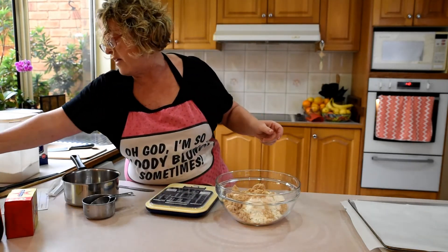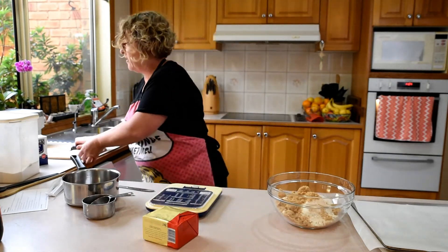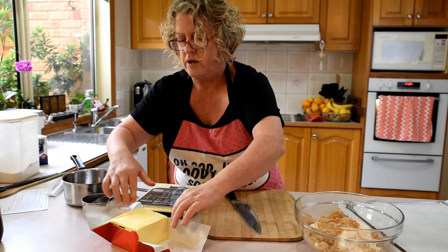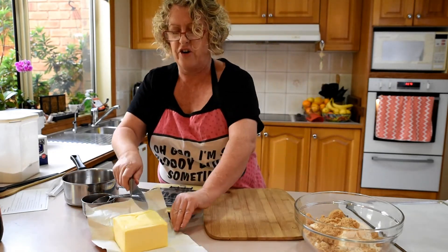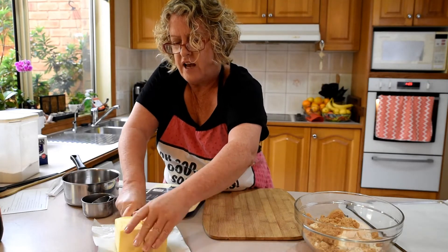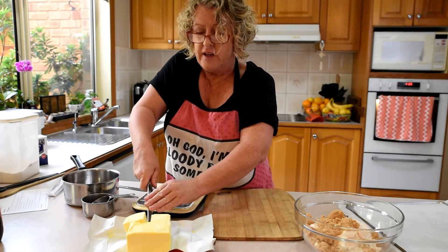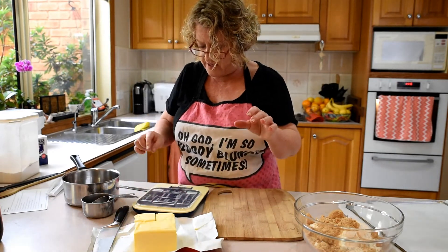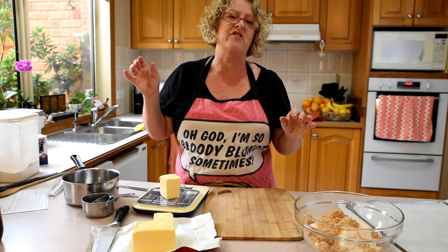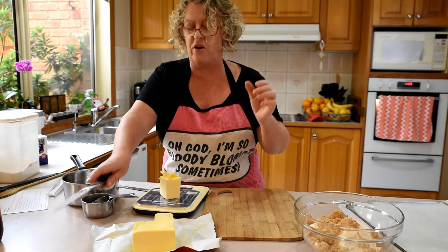These three dry ingredients mix together. But we also need 125 grams of butter. Sharp knife, cutting board — kids, get your grown-ups to do this if you're too little. I've got a 500 gram block, so half is 250, and half of 250 is 125. Let me check on my digital scales. 122 — I need three more grams. Just slide a tiny bit more. Spot on, 125 grams.